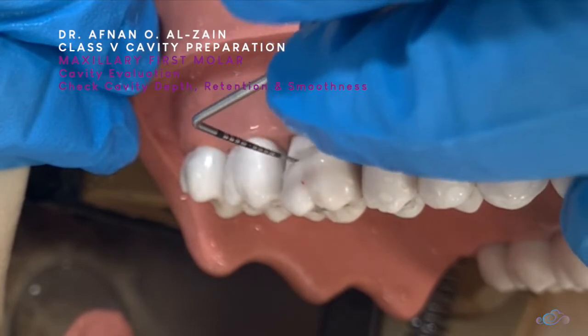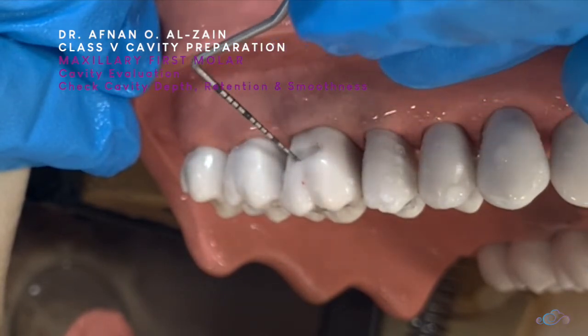The depth of the cavity is equal, and the floor is smooth — there are no ledges or anything.